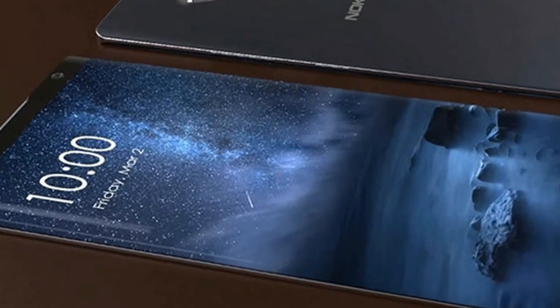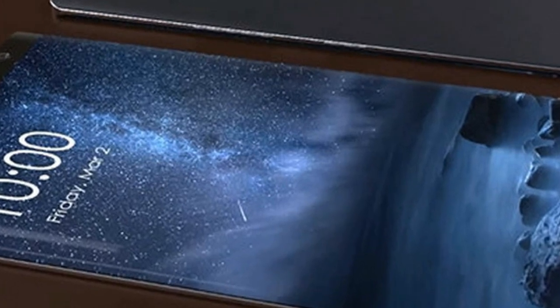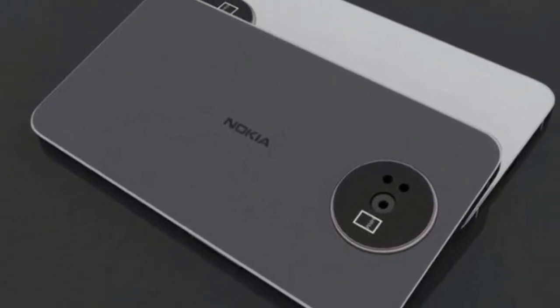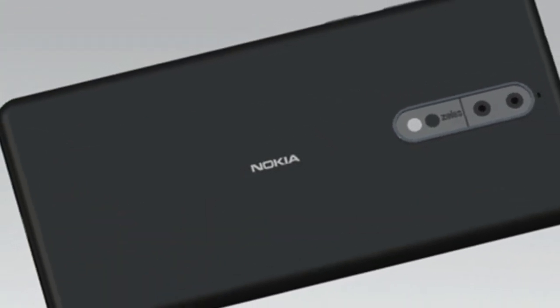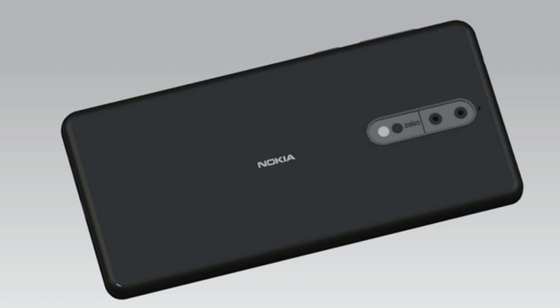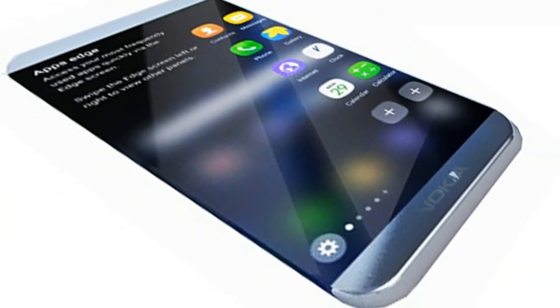The smartphone is powered by a quad-core MediaTek MT6737T SoC clocked at 1.4GHz, coupled with 2GB of RAM. In terms of optics, the Honor 6 Play comes with an 8-megapixel rear camera with f/2.0 aperture. At the front, the smartphone bears a 5-megapixel shooter with f/2.4 aperture for selfies.